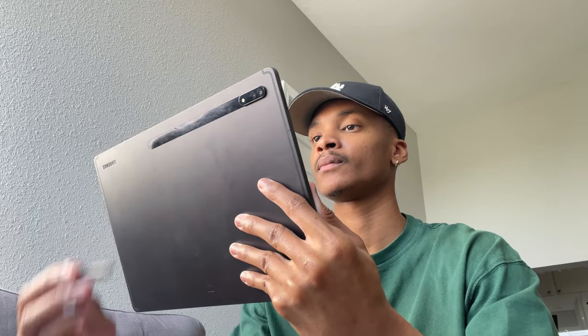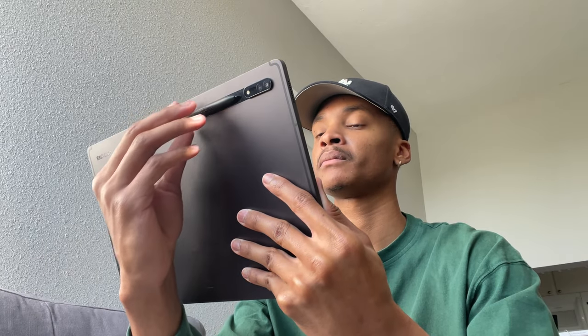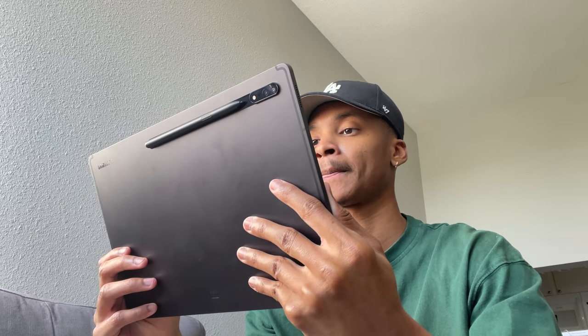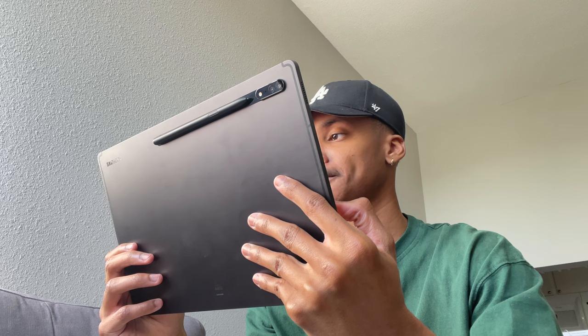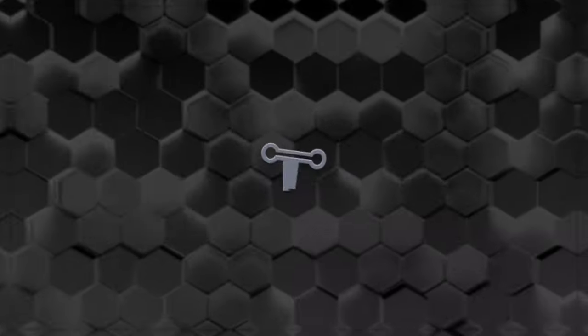And there it is — my review on the Samsung Galaxy Tab S8 Ultra. Make sure you stay tuned because I will be doing a day-in-the-life review and a second full review. Make sure you subscribe and turn on post notifications. Thank you for sticking around — don't forget to like the video, subscribe, and you can follow me on Twitter and Instagram. I'll see you guys in the next one.